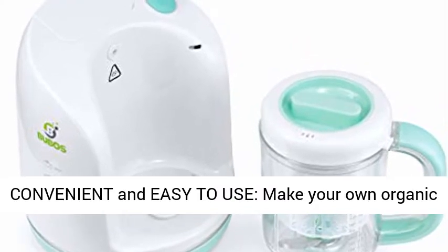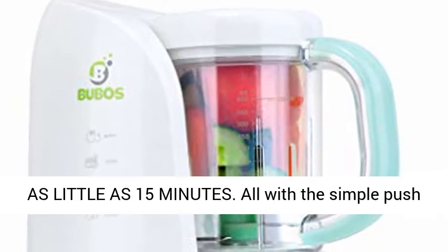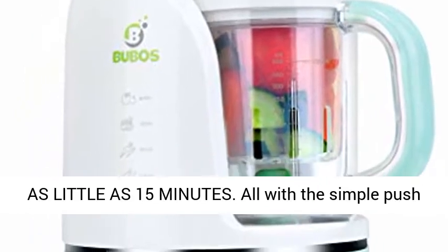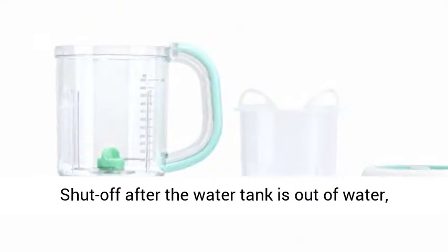Convenient and easy to use, make your own organic healthy homemade puree and food for your baby in as little as 15 minutes, all with the simple push of a button. Safety first — BPA and lead free.